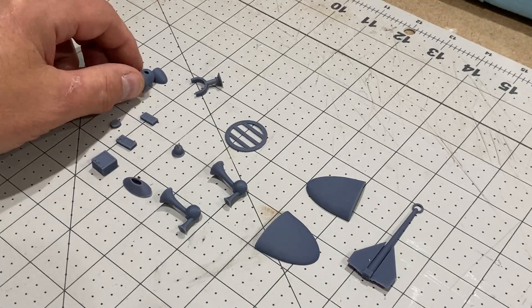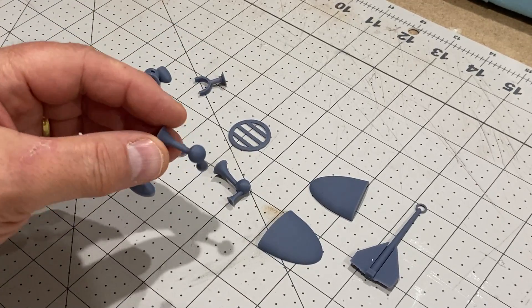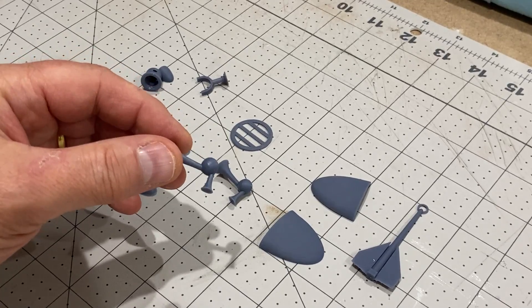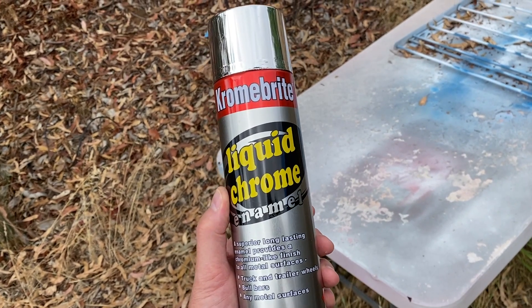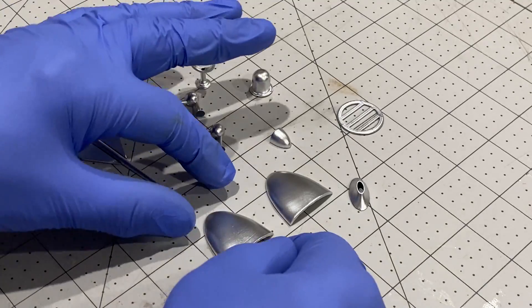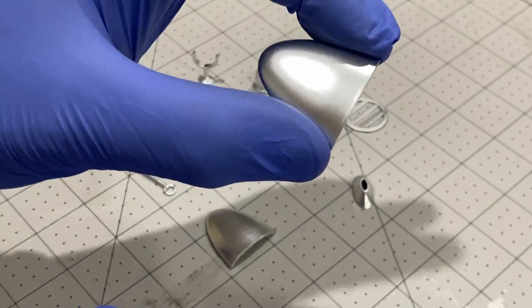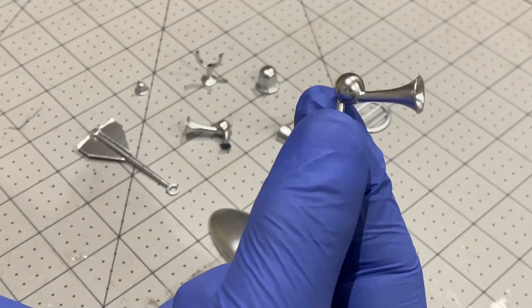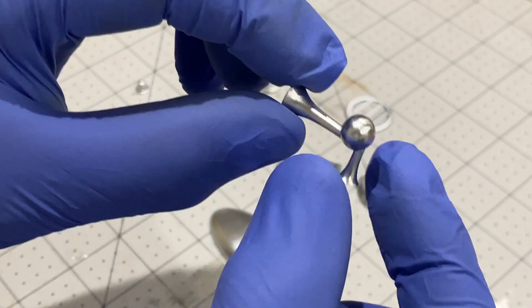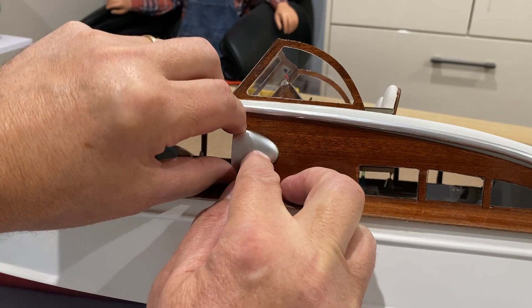These parts are now going to need painting and most of them I'm going to paint in chrome to see how they come out. There we go - these are my chrome parts and I'm pretty happy with how they've come out. They look very nice. These little air horns came out really good so I think they're going to look very nice when they go on. Let's start putting some of these on.